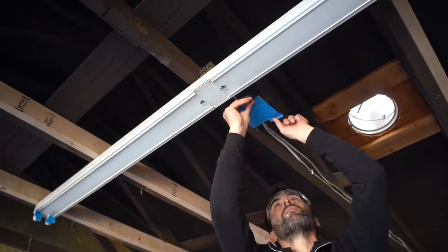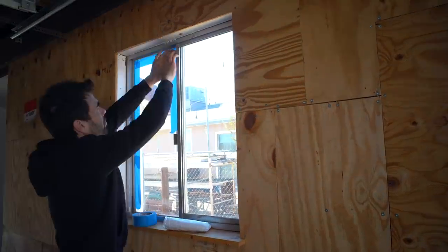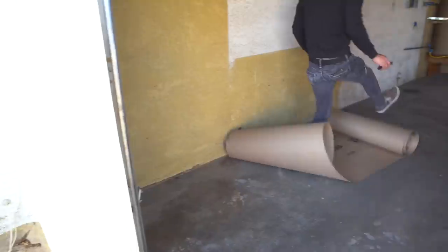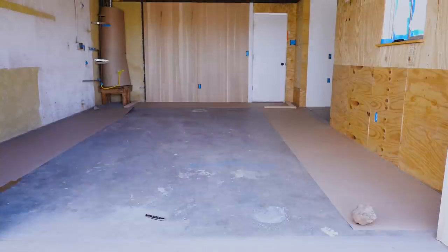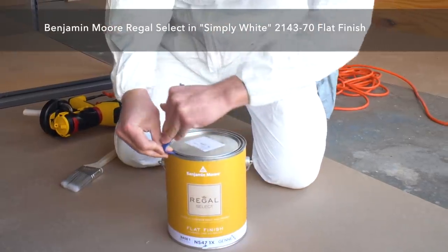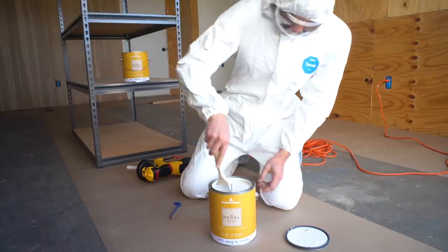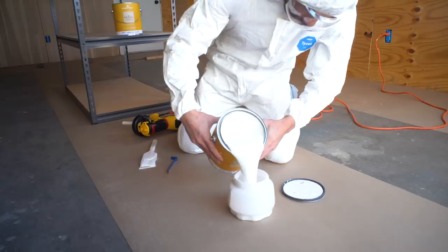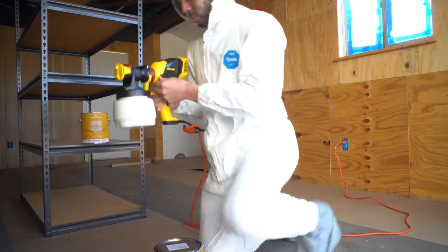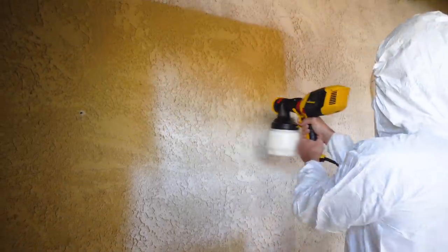I used painter's tape to protect the electrical outlets and some matte board to loosely wrap the water heater in the back corner. We're going to paint the floors, so I'm not too worried about occasional splatter, but we did want to keep the majority of wall paint off the floors so the specialty floor paint will adhere nicely to the existing concrete. For the walls and ceiling we're using Benjamin Moore Regal Select in Simply White. When dealing with a lot of different textures, I prefer a flat or matte finish over eggshell or satin — reflectivity just highlights textural differences.